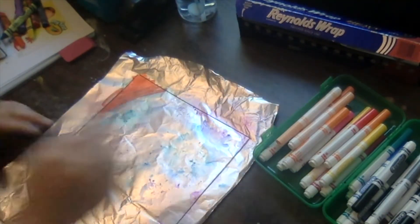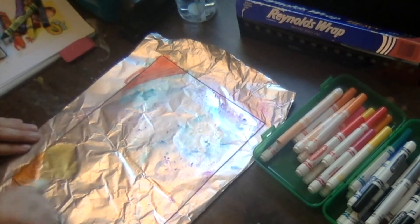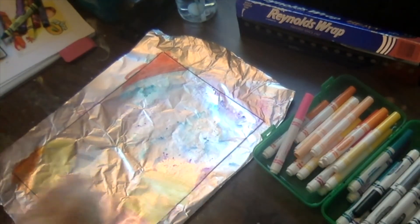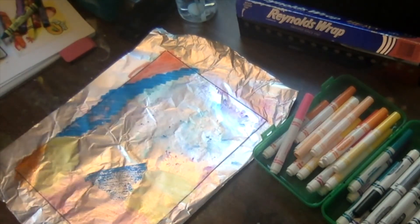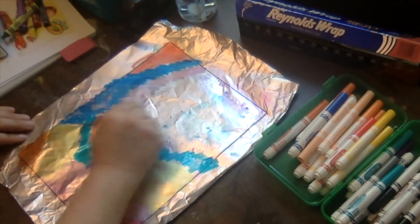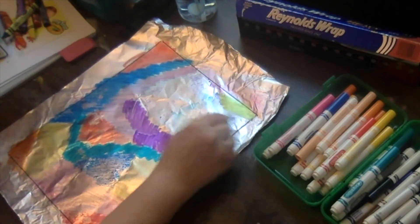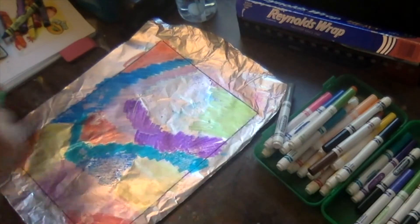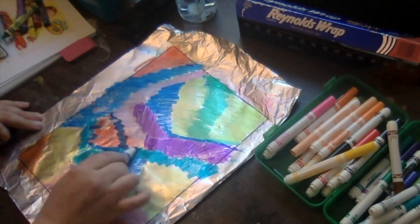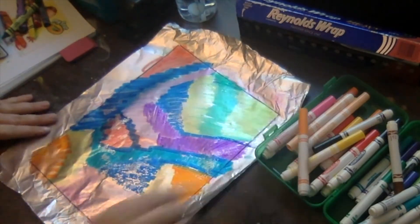We're going to use these markers and some sprayed water to create kind of a tie-dye look in the background. It's not going to go over the top of your crayons because crayons are made out of wax, so when you put the water and the marker on top of them it's not going to soak through — it's going to go around it, kind of like a watercolor resist. Now take your washable markers — it's really important you use washable markers, not permanent markers — and color in different areas all over your tin foil inside that rectangle that represents your paper. You can use all warm colors, all cool colors, make a rainbow — any style you want — and fill your whole rectangle with color.